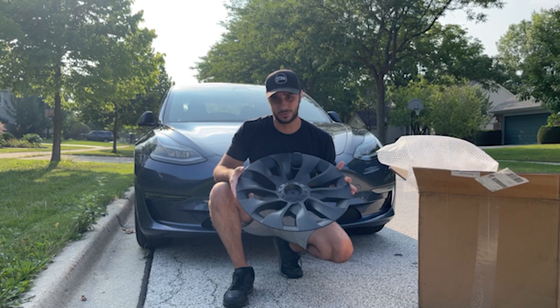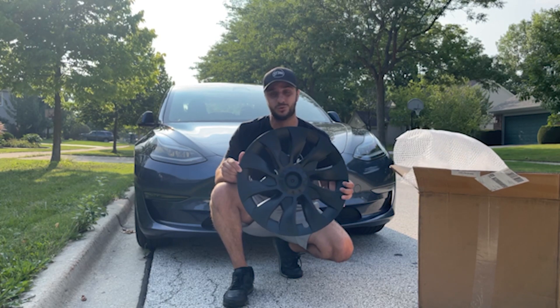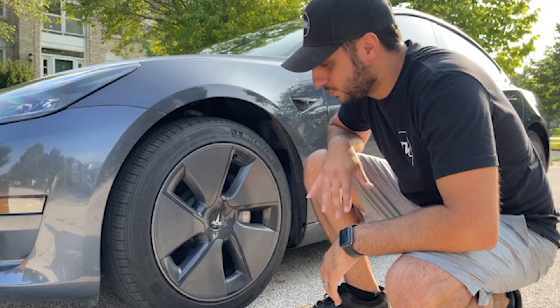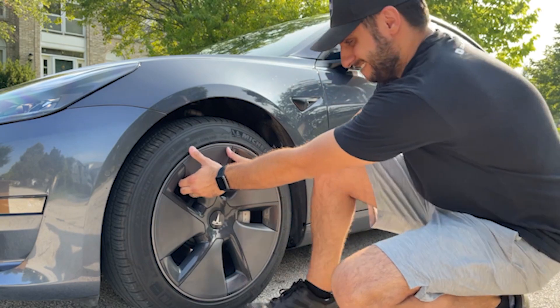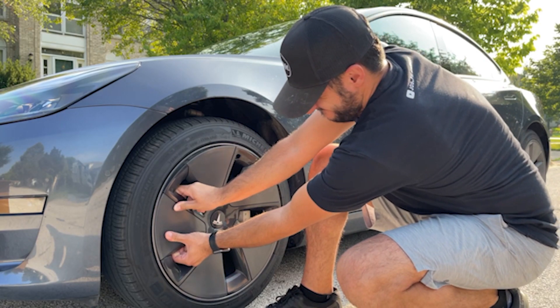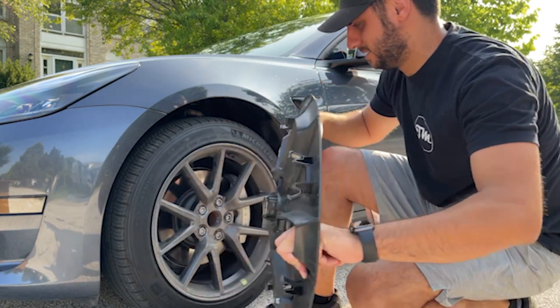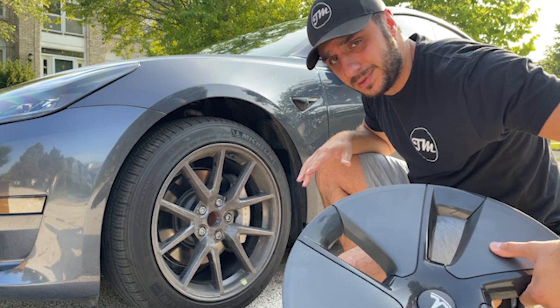We're going to check out how much of a difference these $200 hubcaps from Amazon make. So according to my calculations, the way you take these original hubcaps off is — you give them a good tug. And that's what it looks like from the factory underneath the factory hubcaps. Not too bad — what do you guys think?